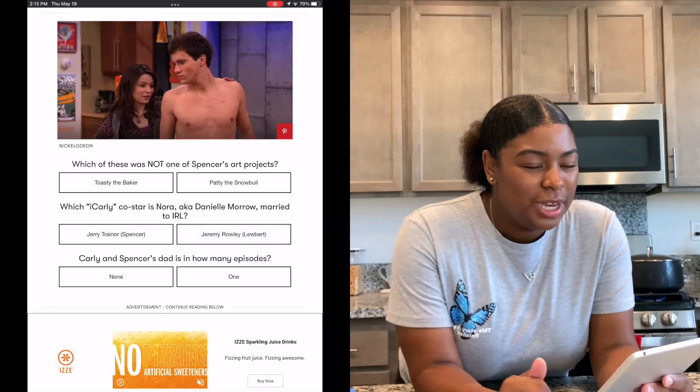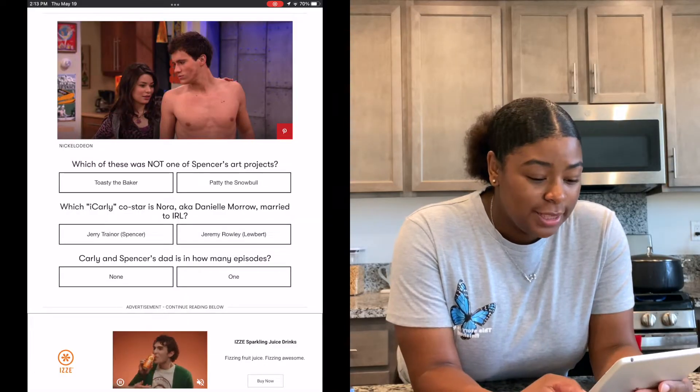The first question: which of these was not one of Spencer's art projects — Tosita Baker or Patty the Snow Bull? He had a bull in one episode. I think it's Patty the Snow Bull. Let me know down below in the comments what y'all think, but I think it's Patty the Snow Bull. I think I was correct.